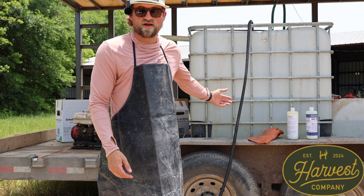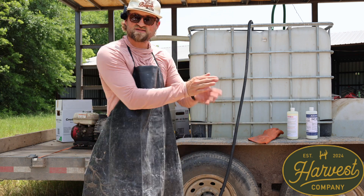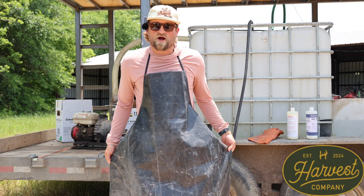Simple job today, but it could easily get jacked up if you don't know how to mix your chemical right. Get a little agitation going, a little anti-drift, a little de-foam. Let's get the heck out of here.